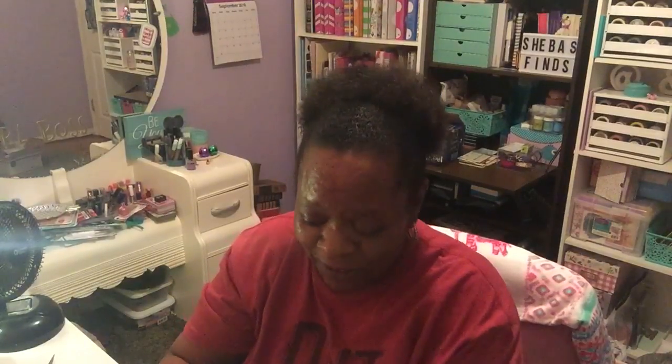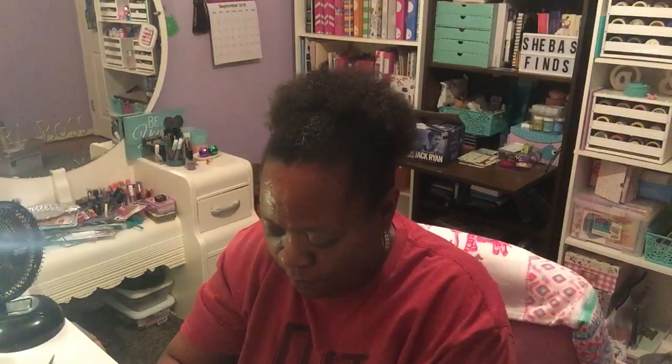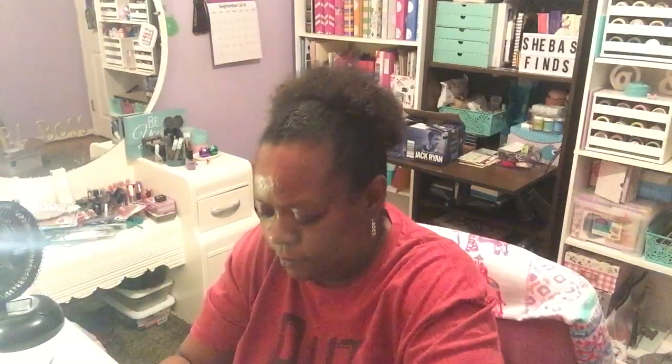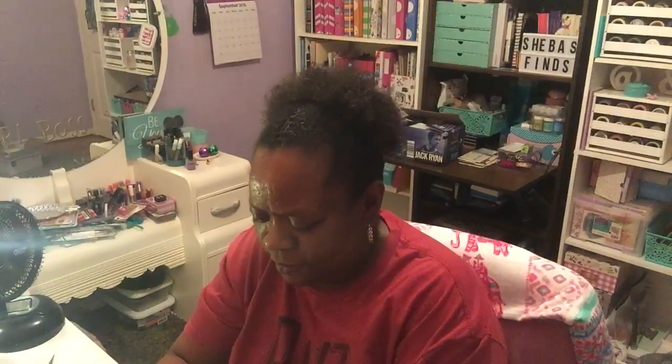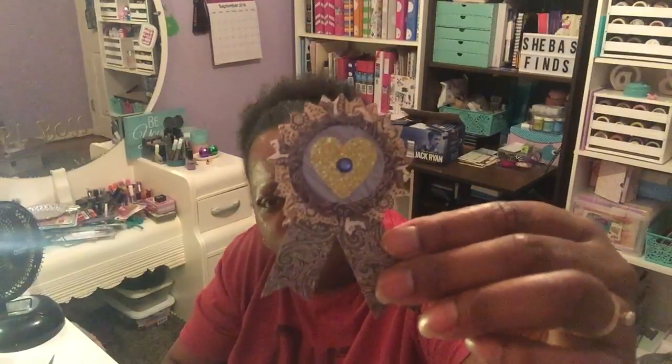Thank you for those — I don't have a die cut like that so I really appreciate it. The next thing she sent me — oh, she made me some more embellishments that look like this, and then some little rosettes or tags. Oh, these are cute, I like those — those are really really pretty. I got three of them.